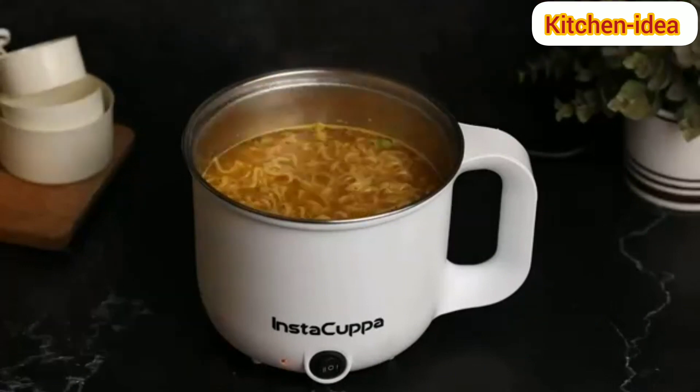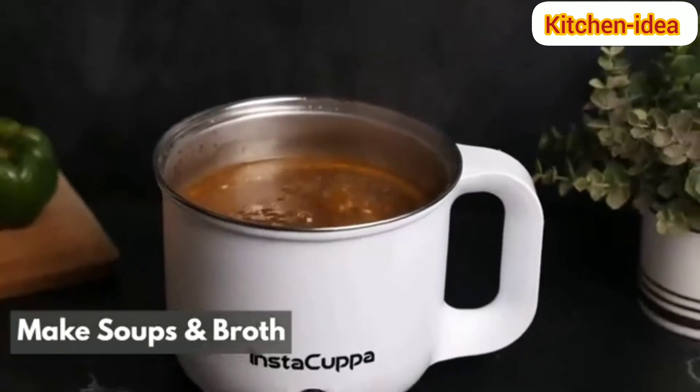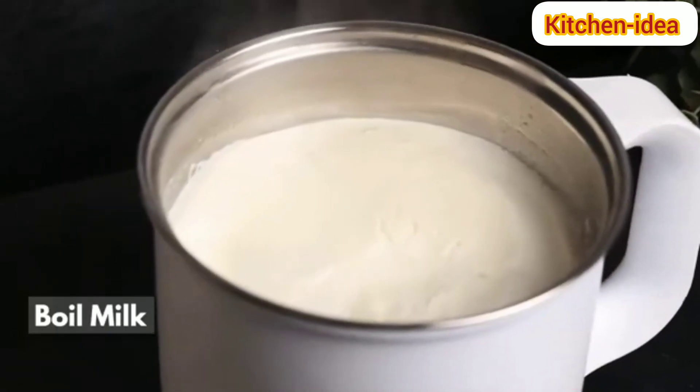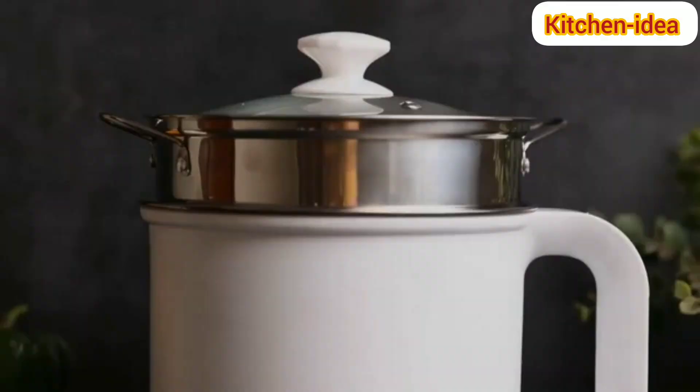Or simply boil broth fast and easy. You can even boil milk in no time. Go beyond the ordinary with Instacopper Multi-Purpose Electric Kettle.